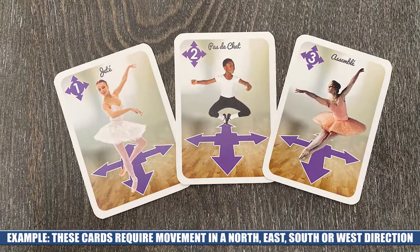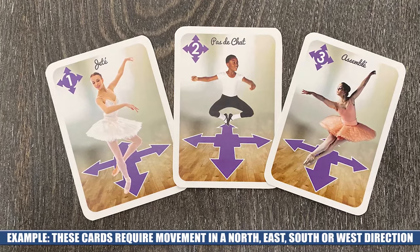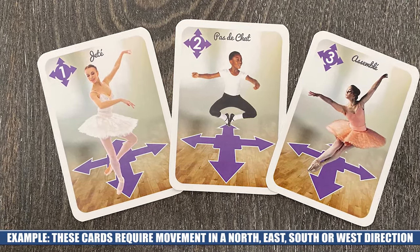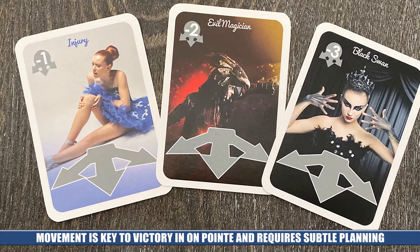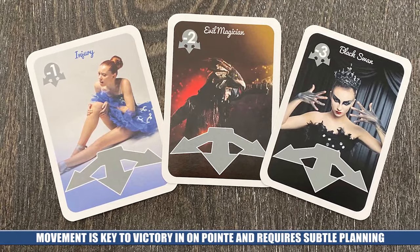There are also orthogonal movement cards. Again, you have to make the whole movement whichever direction you go. Some are only one space, so you can only go forward or backward. There are a variety of others that are just like these — some go forward instead of backward and so on. It is important to note that once someone makes it to the grand stage, the only way to go is forward.